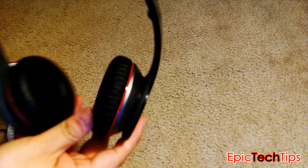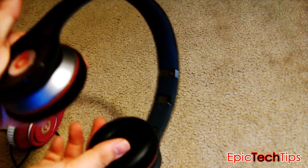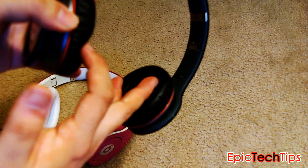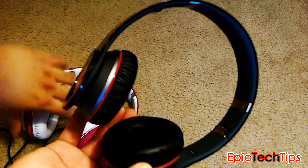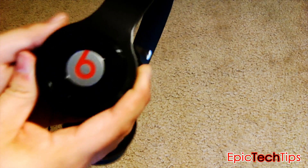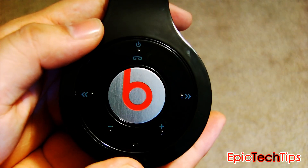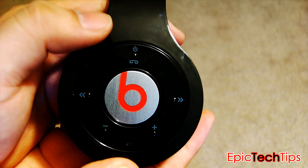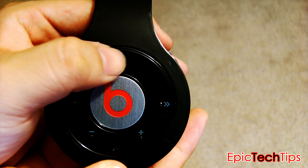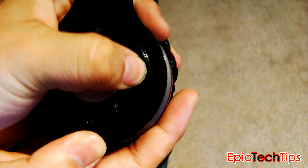As far as comfort, the cushioning is very, very comfortable — similar to the studios. If you've tried on the studios before, it feels exactly as comfortable. And the button controls, I had no problems or concerns using these. It's really simple to use. As you can see, there are little tips protruding out. You can feel them while the headphones are on your head, and all you have to do is press — it's a clicking button, so it's easy to click.